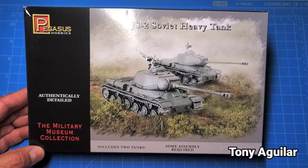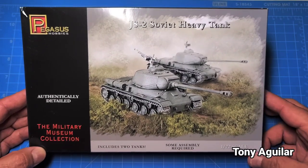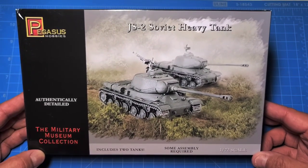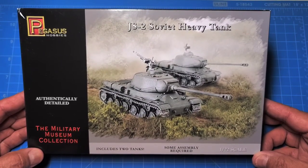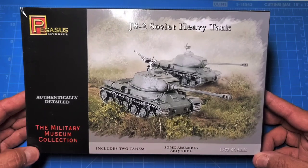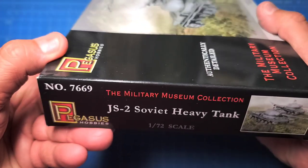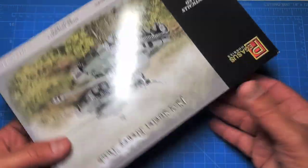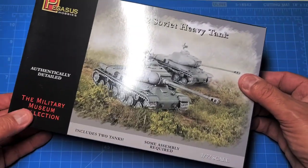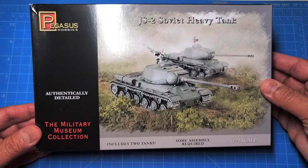This is Tony Aguilar and we're going to do an unboxing of the Pegasus Hobbies JS-2 Soviet heavy tank in 1/72 scale. There are two vehicles that come in this set. There's a little bit of description on the box, nothing on the back, and it is a removable top package — which is my preference. Some assembly required.